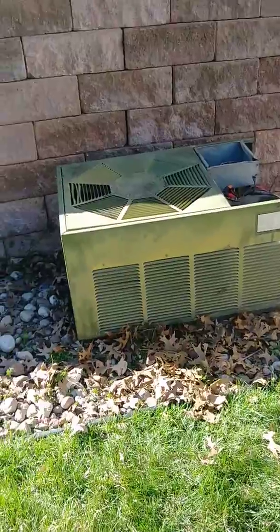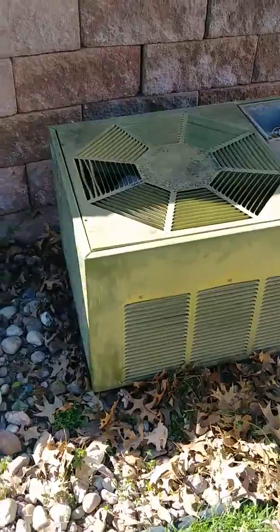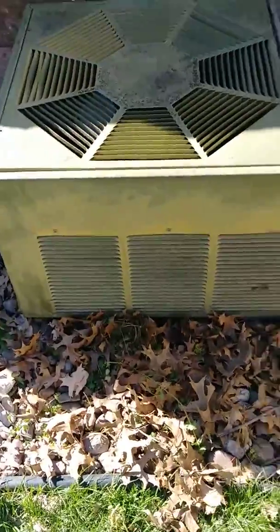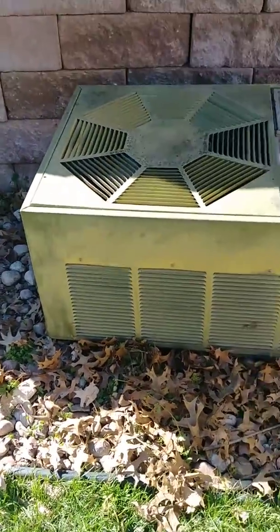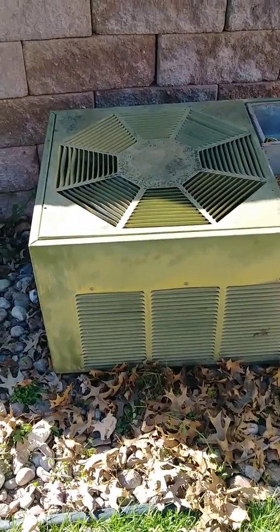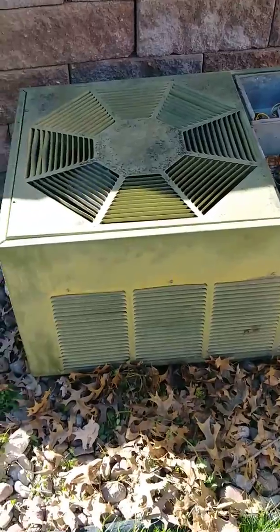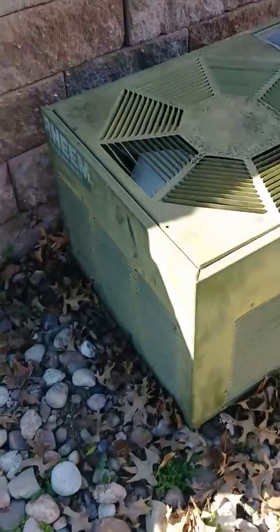I saw that people on YouTube had their own old scrap air conditioner units that didn't work anymore, so I got that idea and finally convinced my parents I could have one. We went to an air conditioner junkyard for old scrap parts — old evaporator coils, old fan blades, old motors, old compressors, old everything — and they had whole units, so I got one. It's a Rheem high-efficiency unit.